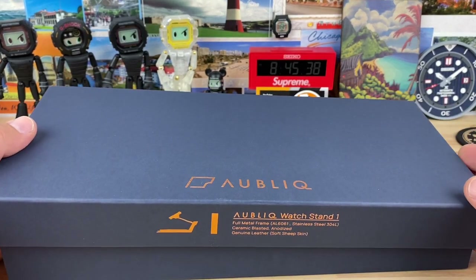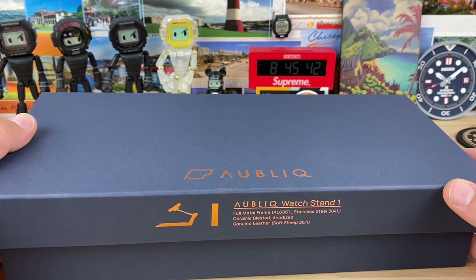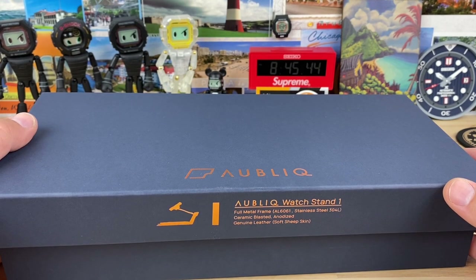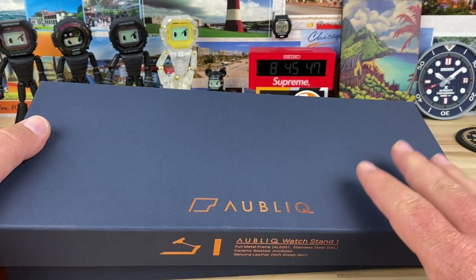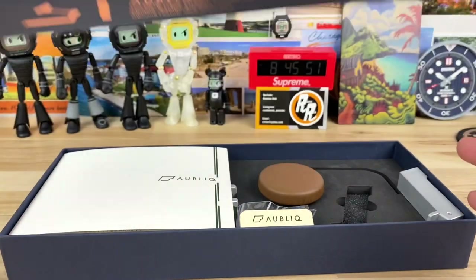The cardboard box it was shipped in — the outer one — I've never seen cardboard look like leather. It was so soft and just molded. That box went through heck. But the boxes inside, these two, the way they packaged them — totally fine. You would have never guessed.